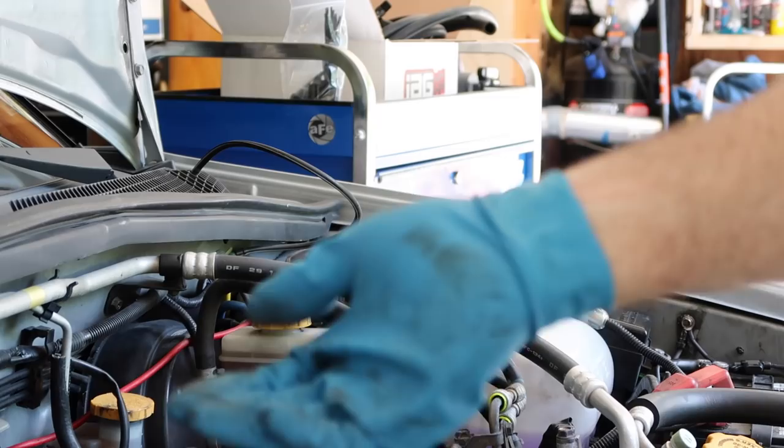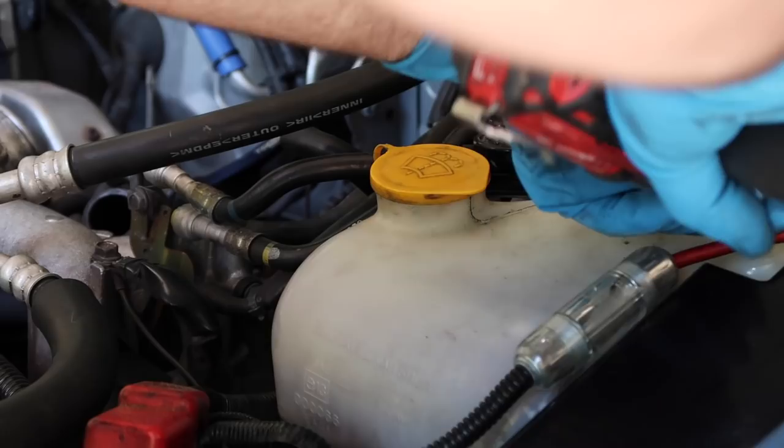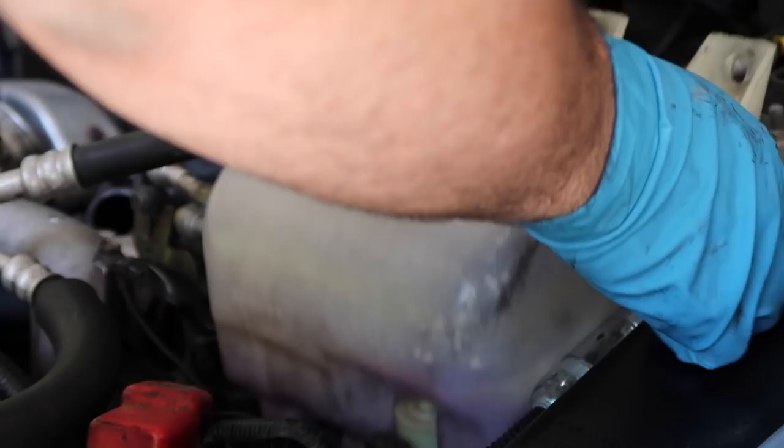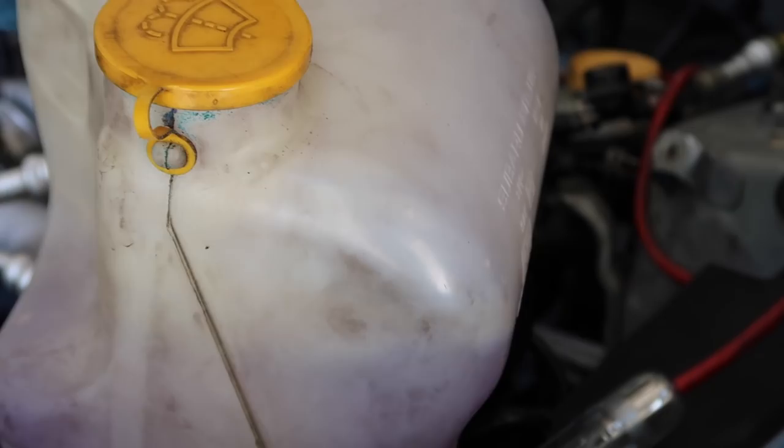Now we're going to do the same on the driver's side. Easy way to gain access down to the PCV hose on the driver's side: pull your washer tank real quick and you can just spin it out of the way instead of having to remove it completely. To remove the driver's side one, you're going to have to clip the zip tie holder — same on the passenger side — just pop it off the port.